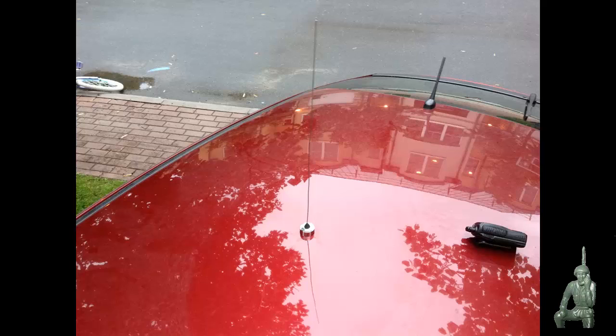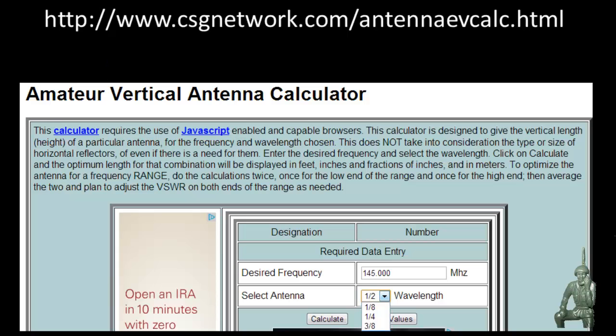I started this video off yesterday using GMRS as a theme, but since I can't test that here where I'm at, I deleted that portion. I've included a website — link down below — where you can actually type in the frequency you want to operate at and pick the type of antenna you want: quarter wave, five-eighths wave, whatever you want to have in your vehicle.